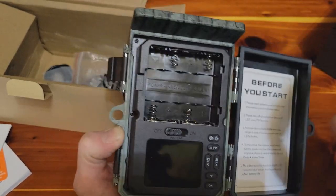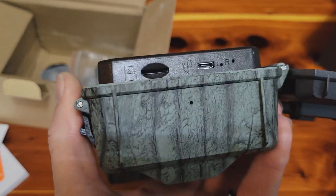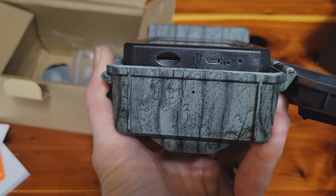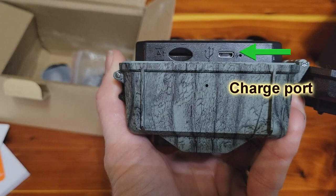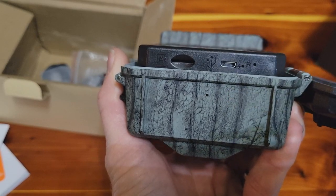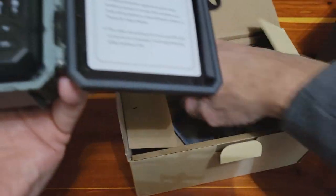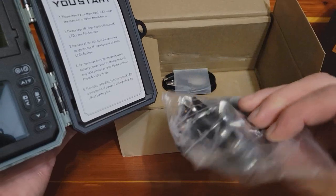We may put it to the test and just not put any batteries in it at all and see how it does. It does take a micro SD card, and it does require some charging up before you put it out in the field — that usually takes several hours. It does come with a cable to charge it up and some mounting hardware.